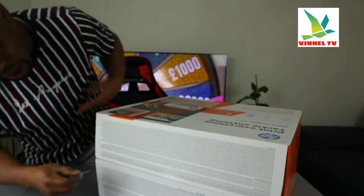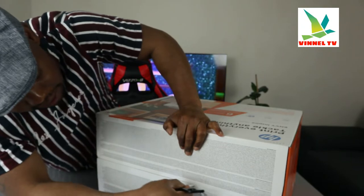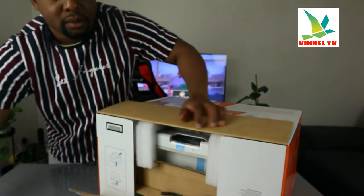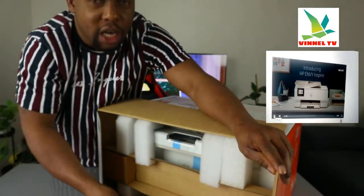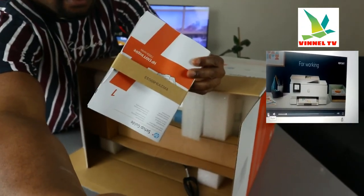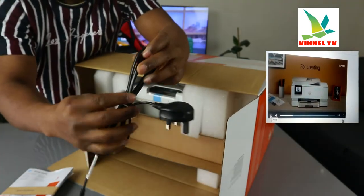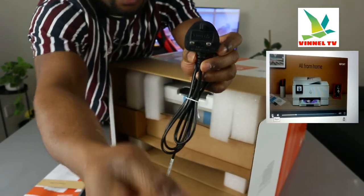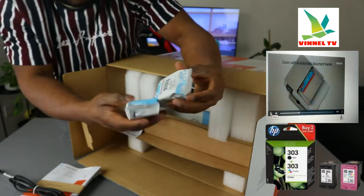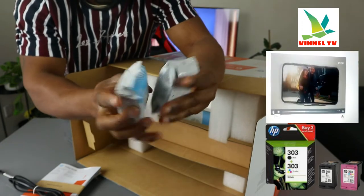This printer uses ink cartridges 303 and 303 extra large. Inside the box we have an information pack, a 3-pin power cable, and the ink cartridges 303.